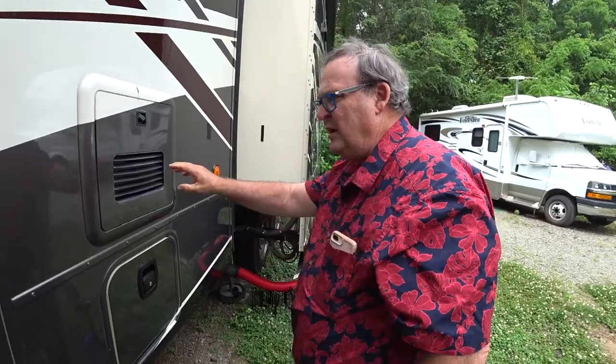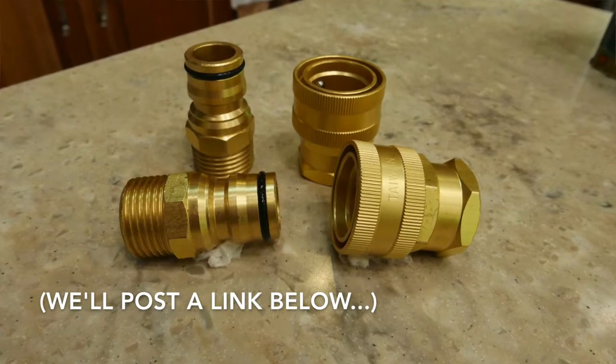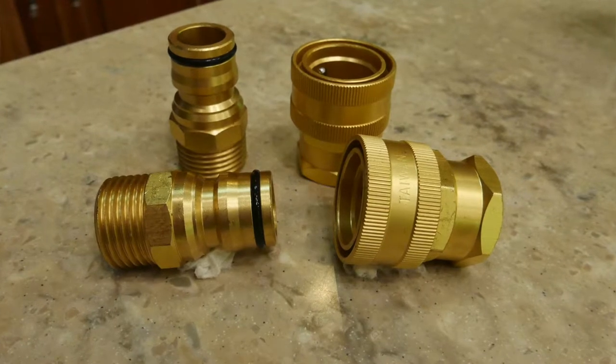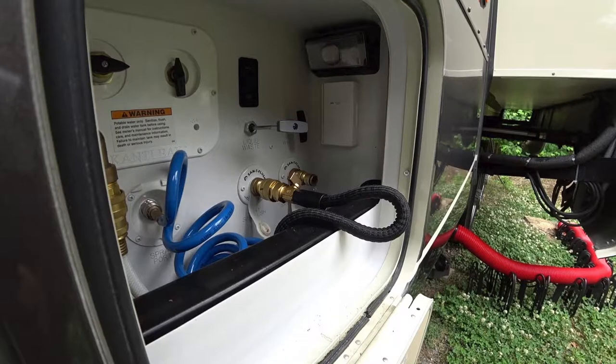I got these connectors from A.M. Leonard. They are an agricultural or horticultural supply company, and these particular connectors seem to be of the highest quality. I've enjoyed using their products.